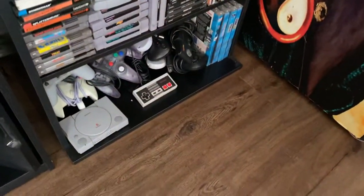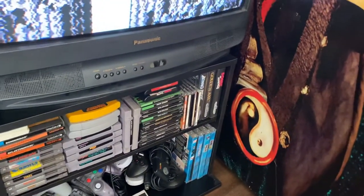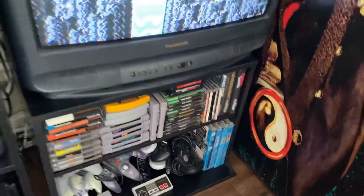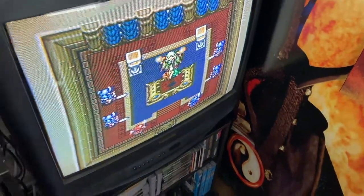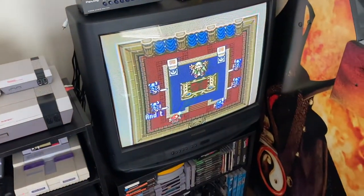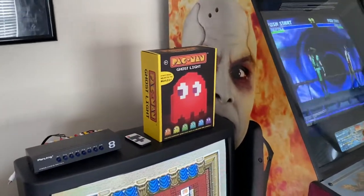Over here I have the PlayStation Mini, all the controllers, and some games — I do have more upstairs in a box but these are the ones I might play. I have it all hooked up to a switch box, so right now it's set to Nintendo with Zelda, but I can switch over to the Super Nintendo which also has a Zelda game in it. I can easily have them all hooked up at the same time. I've also got a cool Pac-Man light, still in the box.